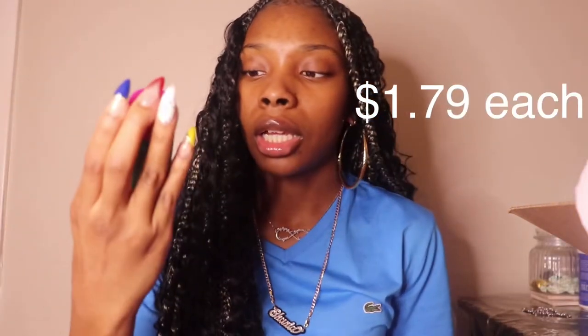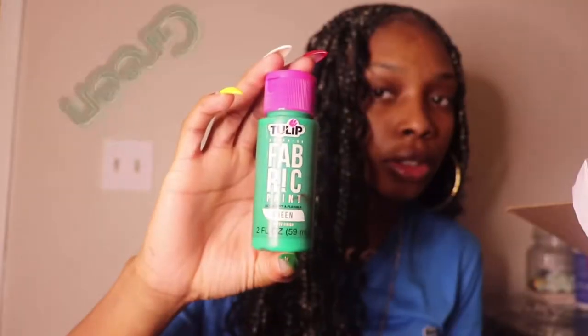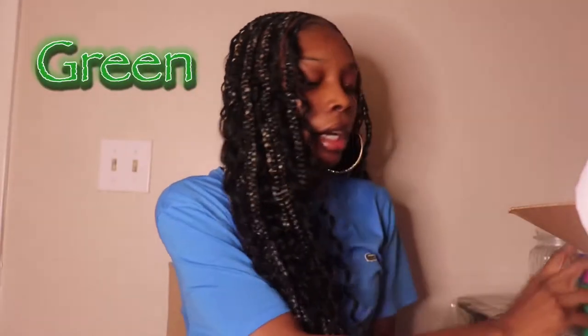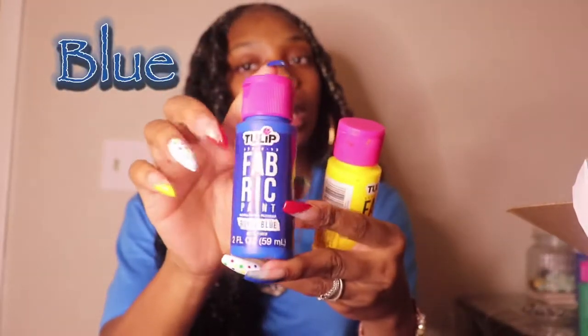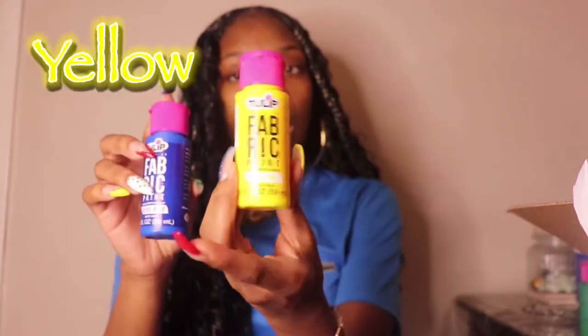So I'm just going to be showing y'all the paint that I used. I got all of this from Walmart and I think it was like $1.79. It's just fabric paint — it's green, and then I got it in red and blue, and then yellow. And I'm just going to be putting all of those all over the pants.